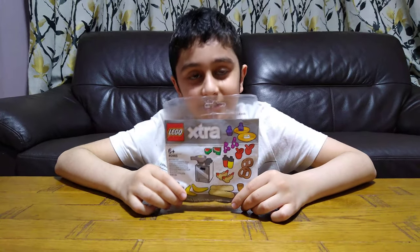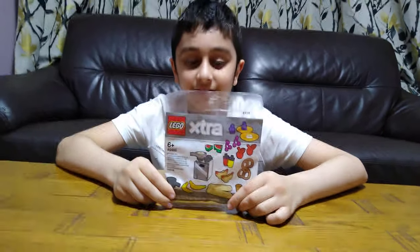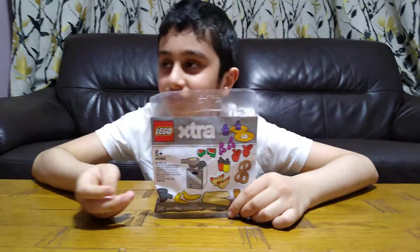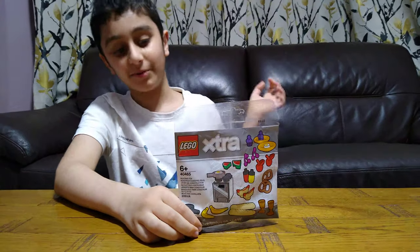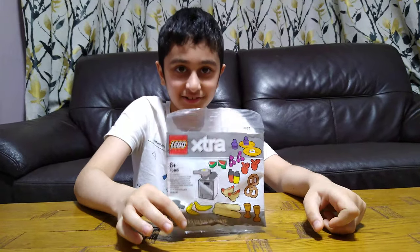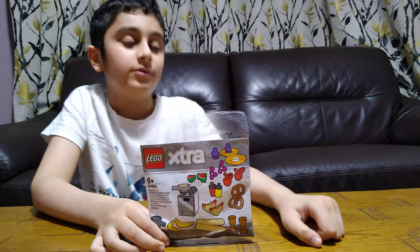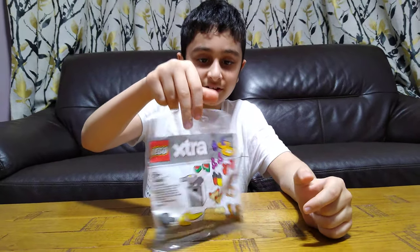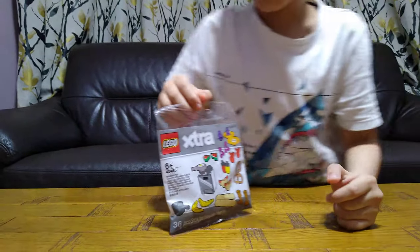Hey guys, this will be an unboxing slash building of the LEGO extra food set. Since it doesn't have much to build, I need to make this video longer than just unboxing and showing the pieces. I will use it in a build. Here it is — there's nothing on the back, it's just a pile of words. Let's just unbox this.